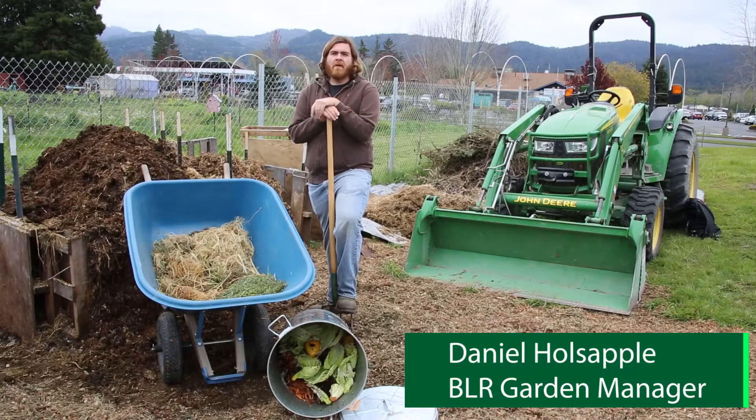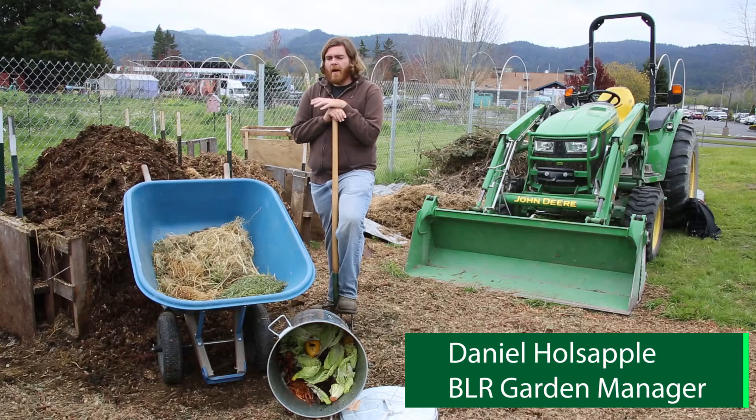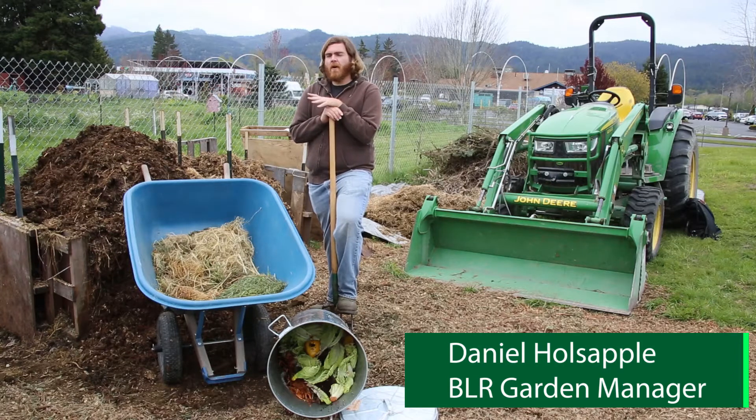Hi, I'm Daniel Holzapple. I'm the community garden manager here at Blue Lake Rancheria's Deluvue Week Community Garden. I'm making this video to show you our composting system.